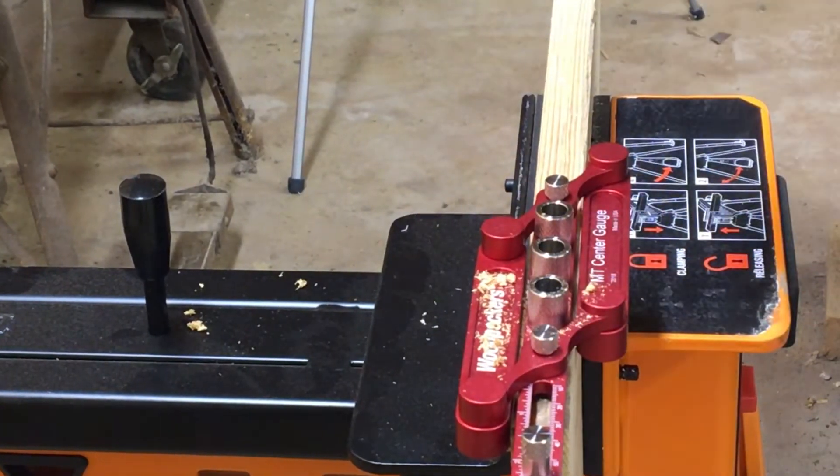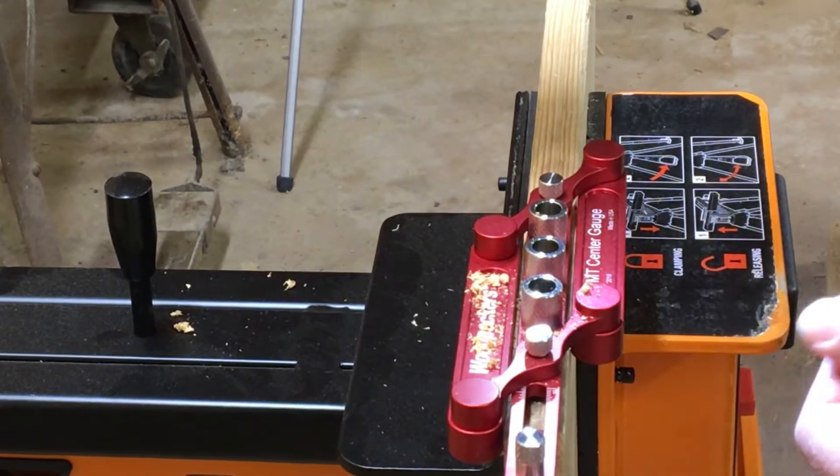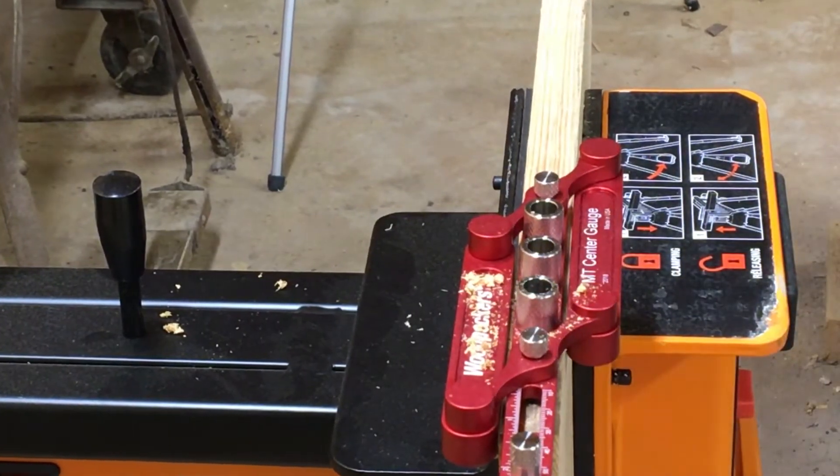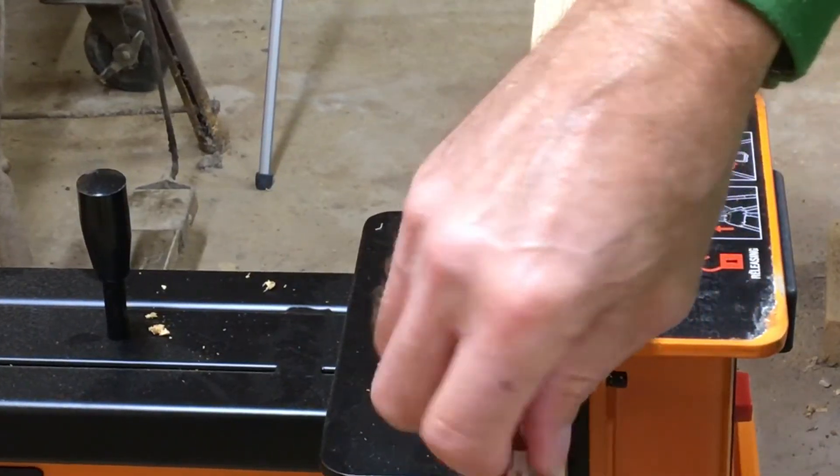I use a stop collar so that my drill bit depth will be the same in each hole. Then after this is done I can take this off.